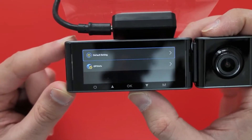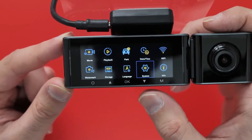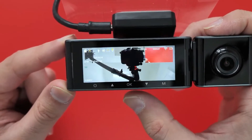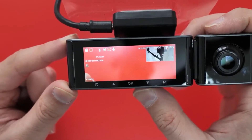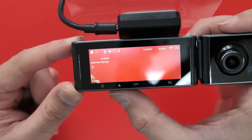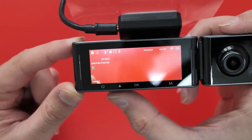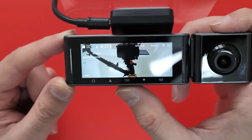Then you've got time zone, default setting, and GPS info — that's pretty much it, really easy to get around. The up and down arrows swap between the cameras. The up arrow also seems to mute the microphone — it goes yellow when active — so that's that.